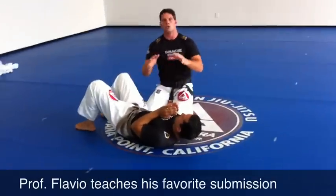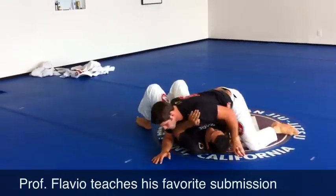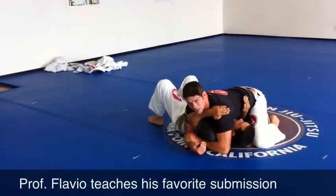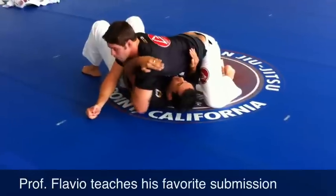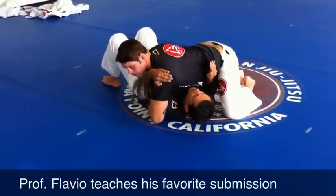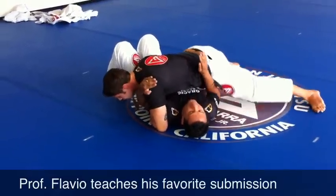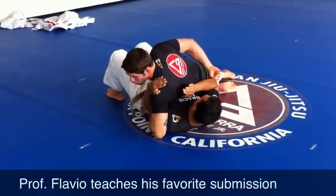Your first goal is to be able to isolate his arm. You're going to have both arms at the same side of his body, and you're going to control his arm and try to shave his shoulder. His hand is going to come over here, then I'm going to switch my base and squeeze his arm with my hand.